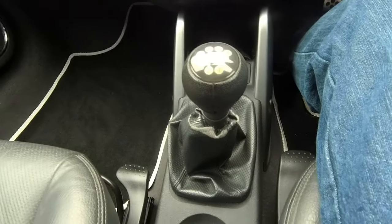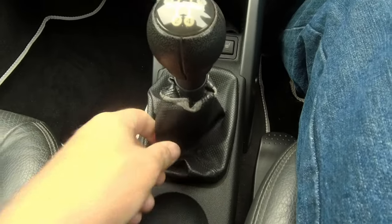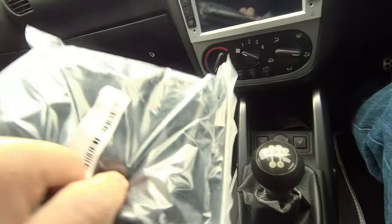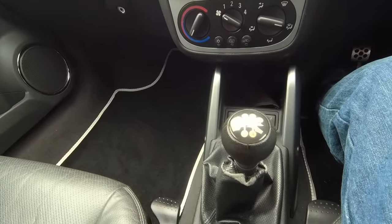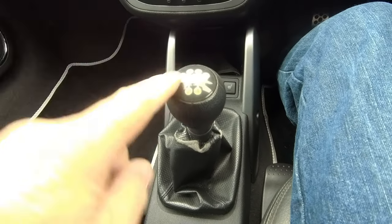As you can see, the gear knob ain't pretty, the gaiter ain't pretty — original, I think, though. I've spent an absolute small fortune on replacement parts off the internet — about 15 quid's worth. Right, let's get them on. First job: knob off.